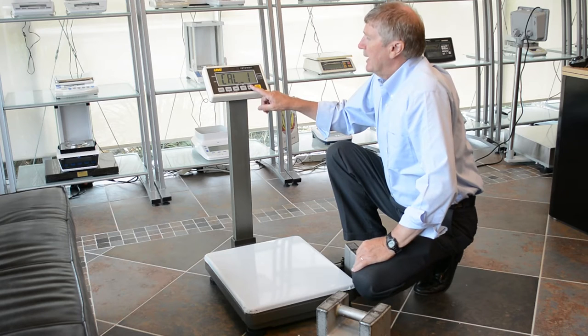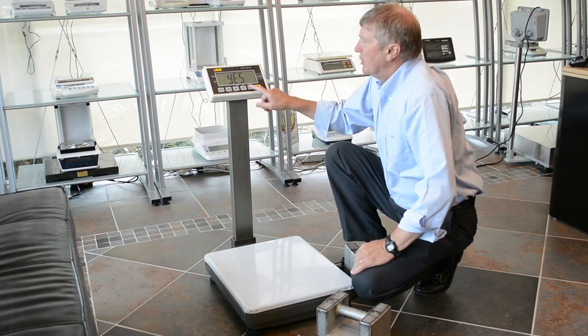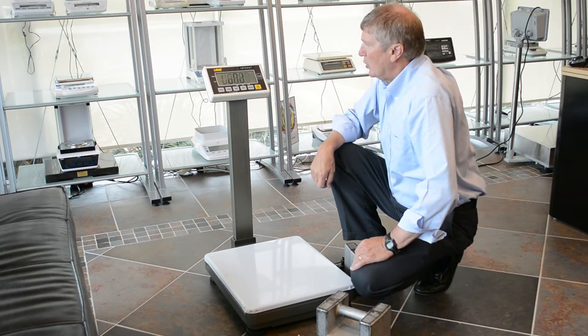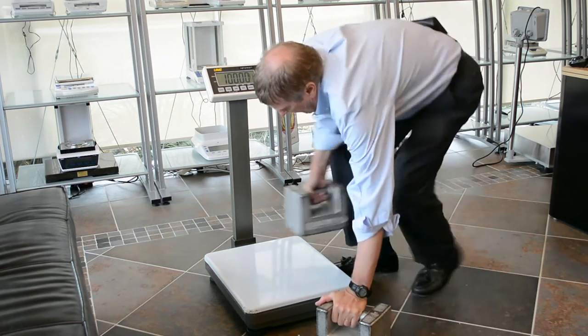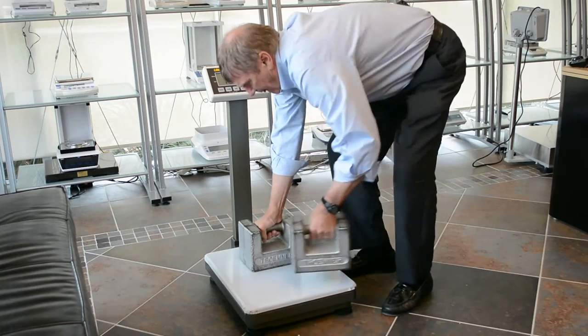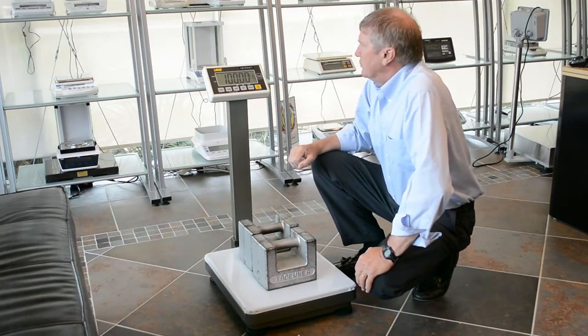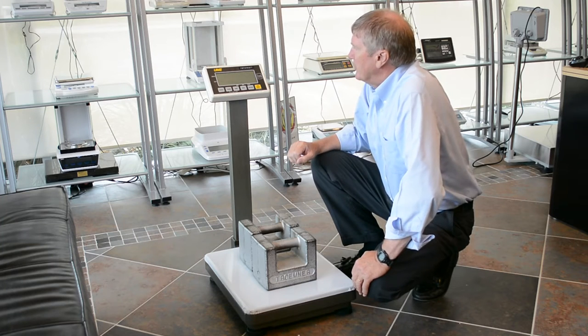If you want a CAL, advance it by pressing the mode button again. It says yes, then zero, then load — in this case 100 pound. When 100 pound is loaded, it will flash 100 pound at you.